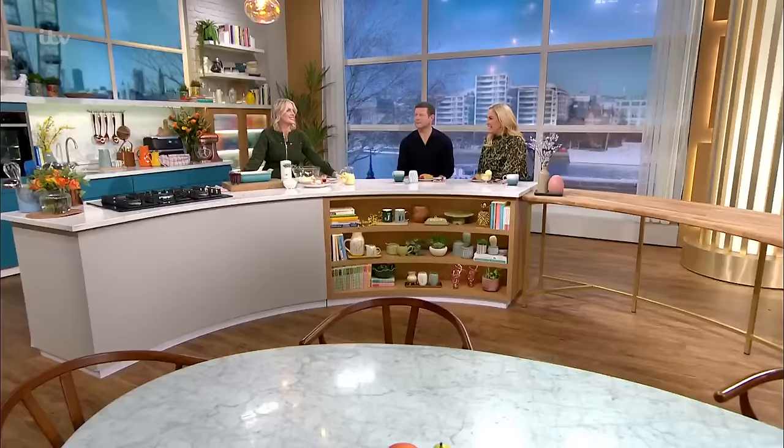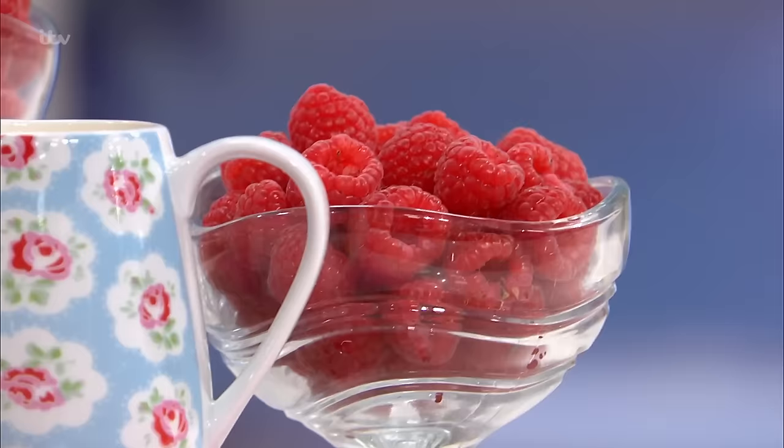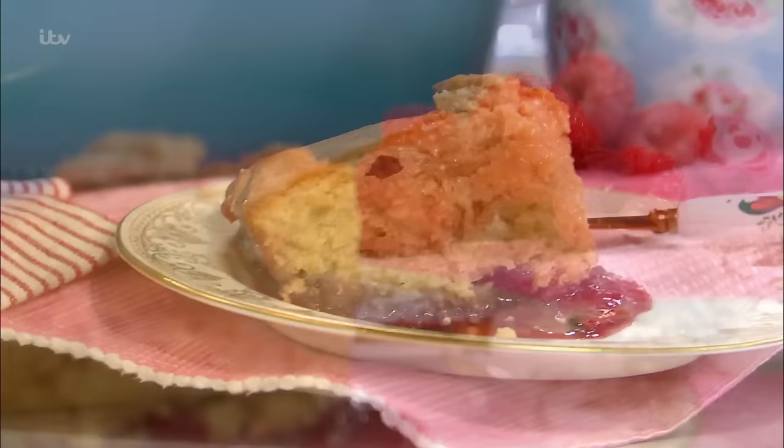Time now for a taste of nostalgia. Juliette Sear is whipping up an old-school classic. What are you making for us, Juliette? Classic Jam Sponge Pudding. I really love it, and quite often you'd be steaming this, but I've got a really easy one where you can just whack it in the oven.